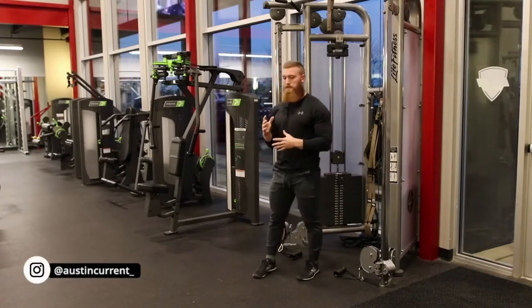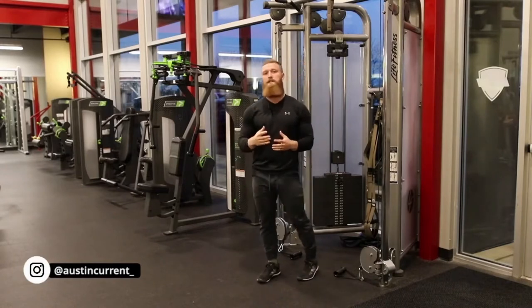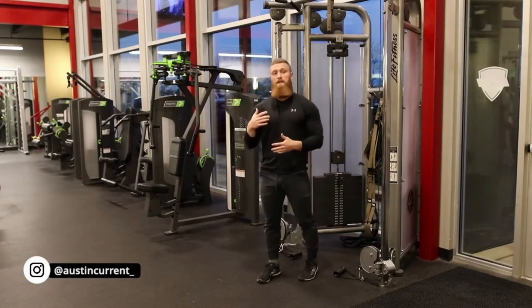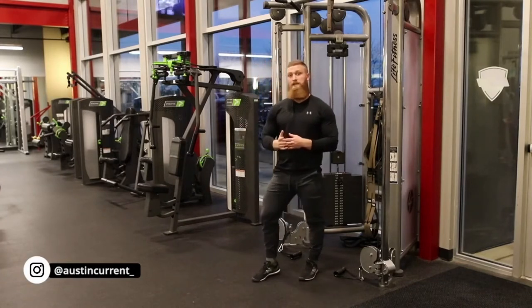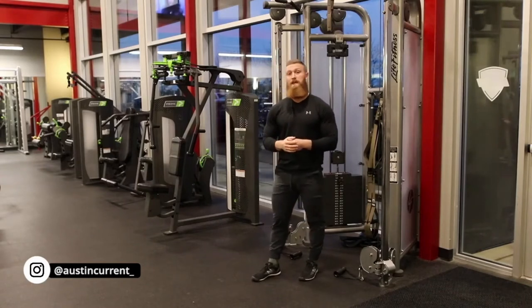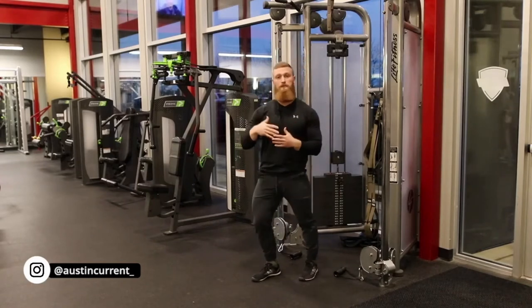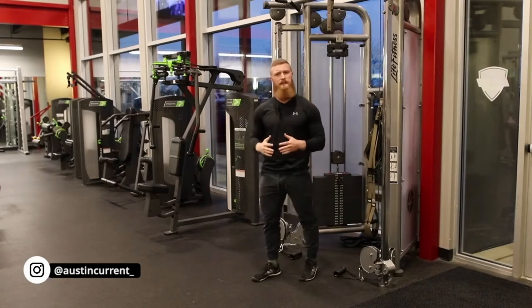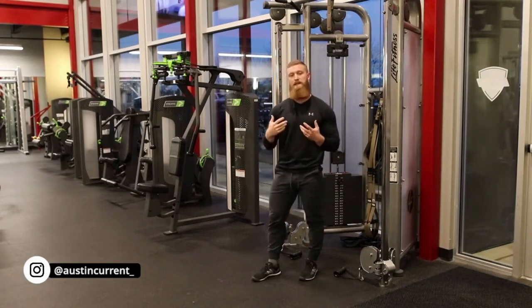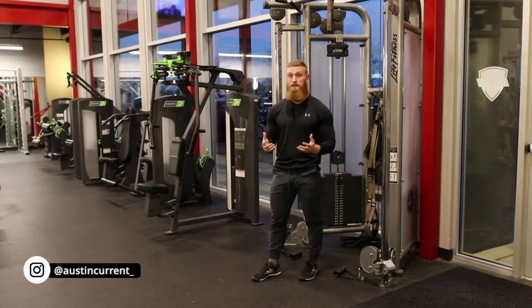What we're looking to do here is really challenge and load the bicep in that lengthened position. This is challenging the bicep in the lengthened position, actually training it in that range of motion. Just like with triceps, training all three heads at the same time — loading and training that bicep in the lengthened position is quite a hard thing to do. So when you find an exercise that does it, we want to be sure that we're mastering it.